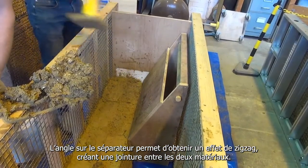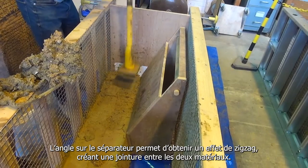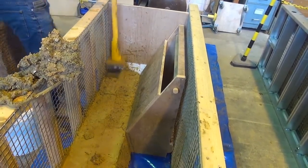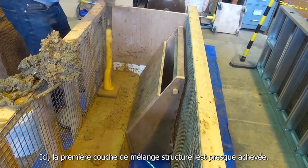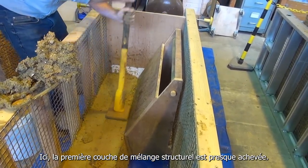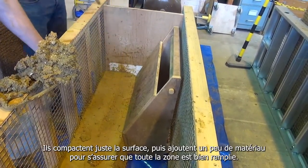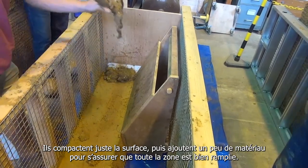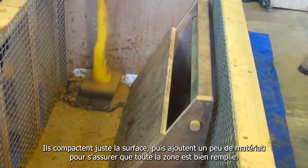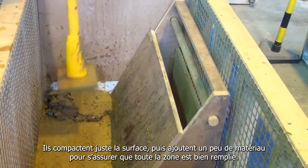The separator has an angle on it which creates a zig-zag effect and aids the join between the two materials. At this point the first layer of the structural mix is nearly complete. They are just tamping down the surface and then adding a little more material to make sure the whole area is full.